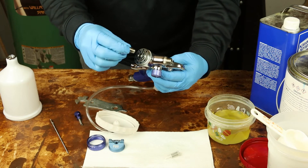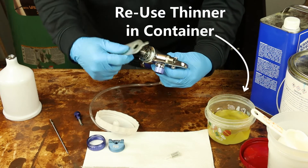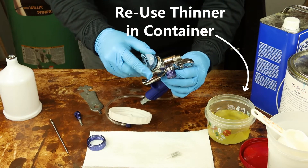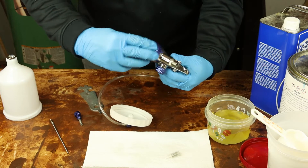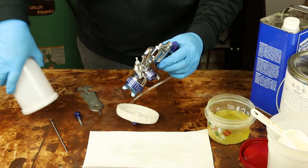Put your nozzle of choice — 1.0 millimeter in this case — and snug it down firm. Then the matching air cap set and ring go on. Install the clean filter and the cup.